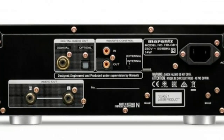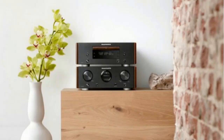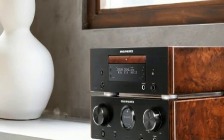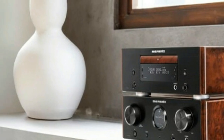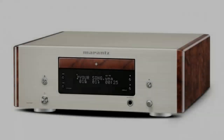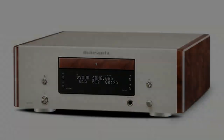There's a 6.35mm headphone jack with its own volume control, which is a nice idea, although the knob is a little too fiddly. On the back are gold-plated analog cinch outputs, plus coaxial and optical outputs that bypass the HD-CD1's own DAC should you rather use the HD-AMP1's DAC. You'll also find remote control input and output.